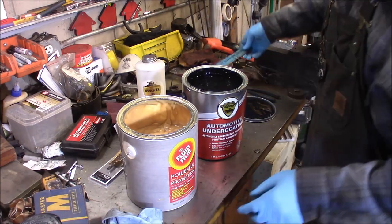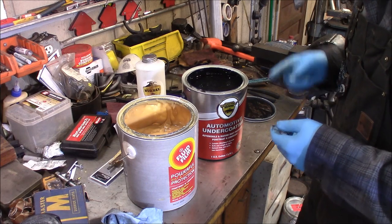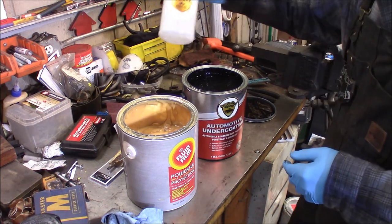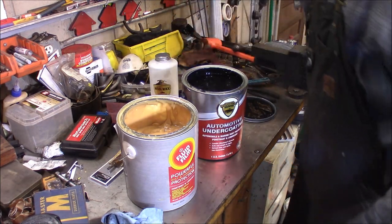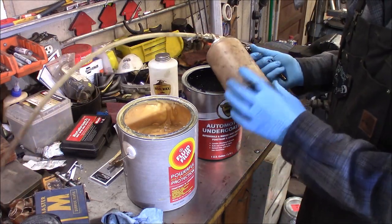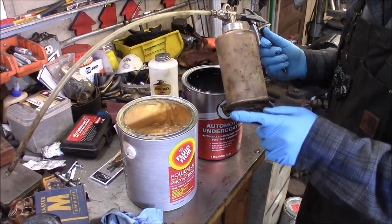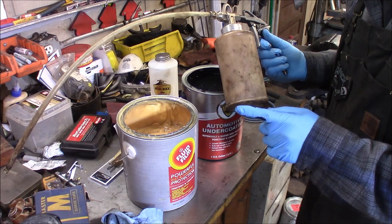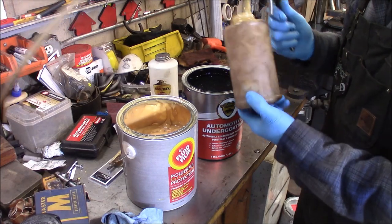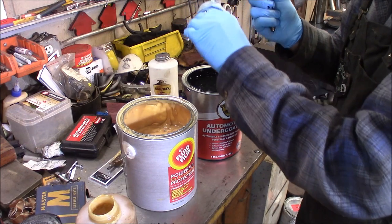We've got our two products here. They're both going to be compatible with each other because they're both made out of wool wax — lanolin wax out of sheep wool. I've got a brand new jug and we're going to put the black in here. Here's my original Fluid Film gun from Kelsport Products. I've been using this for several years. Let me clean the gun off a little bit and we'll put the black Wool Wax in and see what we get.